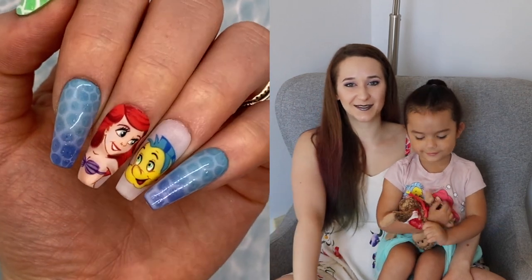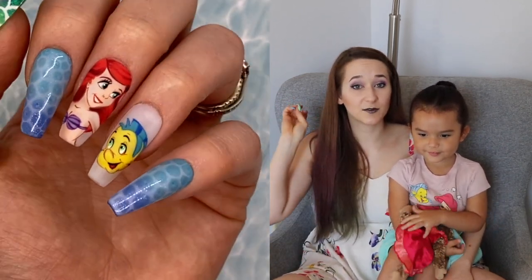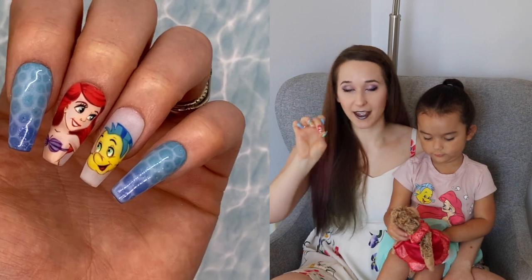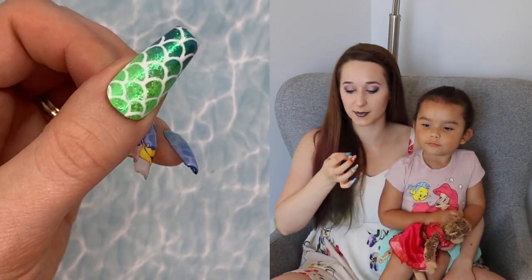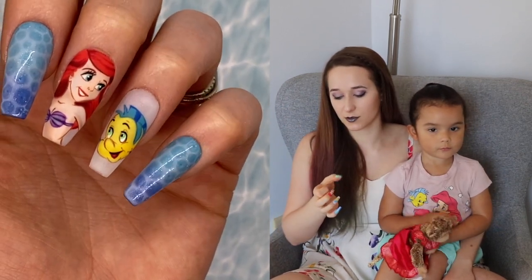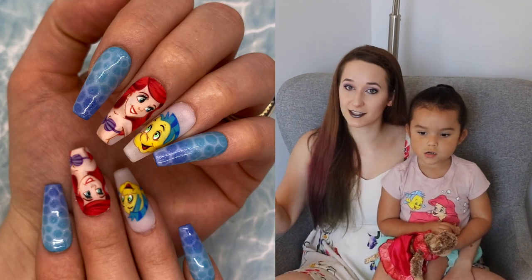Hello everybody! In today's video I'm going to be showing you this Ariel design that is on my nails. If you participated in this month's live class you got a sneak peek of it. We have Ariel and Flounder, a sea foam texture, some scales — and I absolutely love the scales. I have a texture behind the actual painted scale print which makes the whole thing extra cool. It's my favorite scale I've ever done.